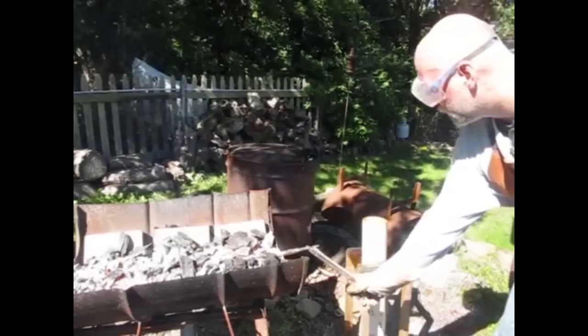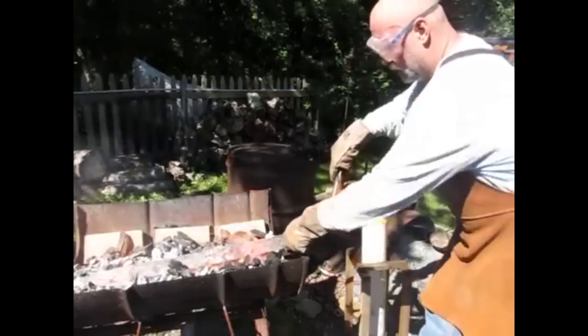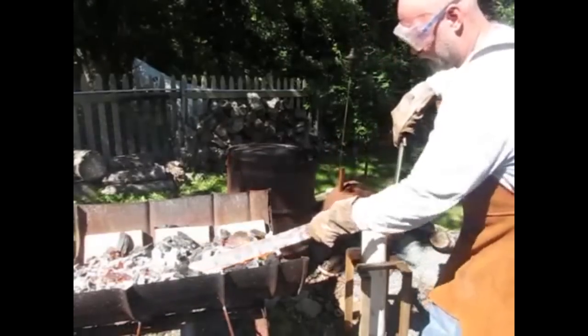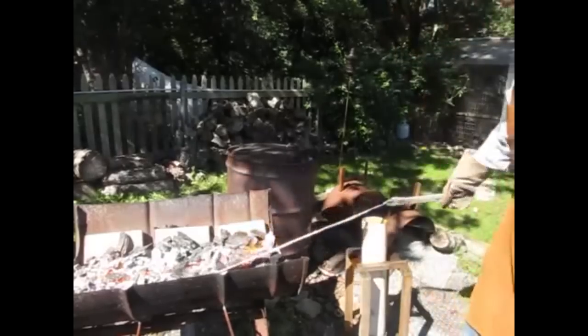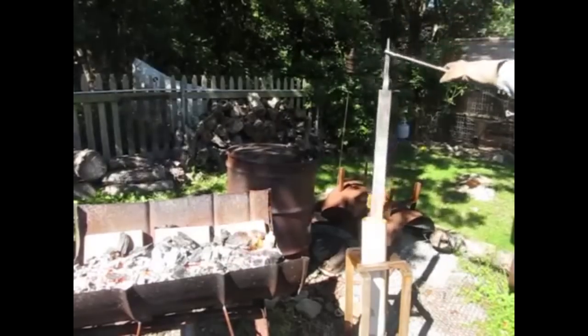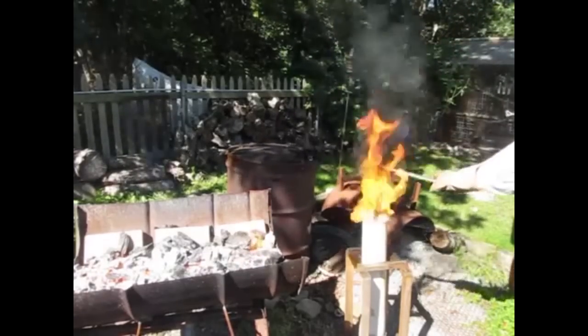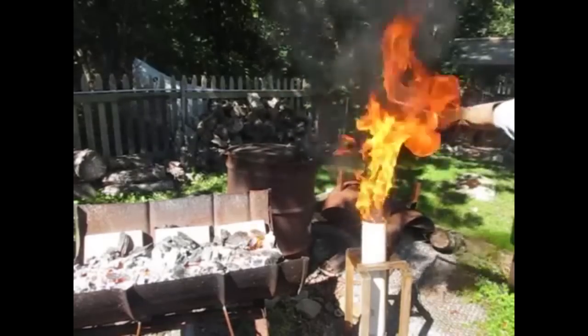But when it comes time to heat treating the sword — hardening and tempering it — you have to heat the whole thing, either to around 1,500 degrees to harden it, or 500 degrees to temper it, and you can't really get that done in a small circular fire pot. You need a long fire pot, something that will heat the whole blade of the sword evenly.